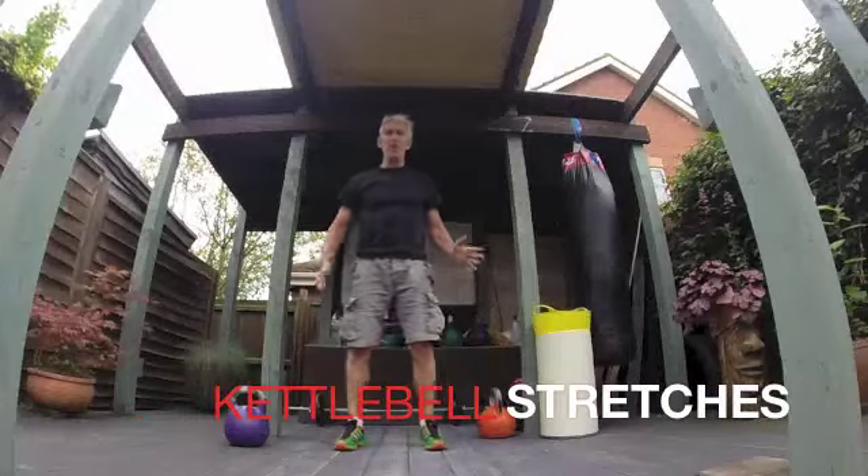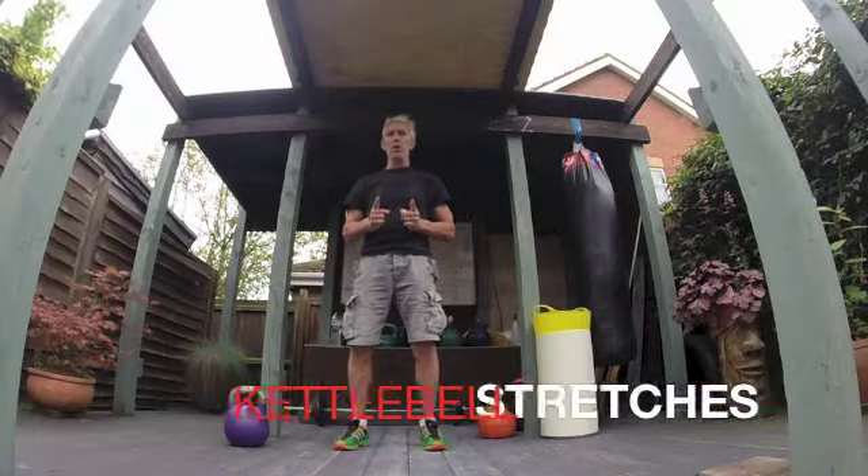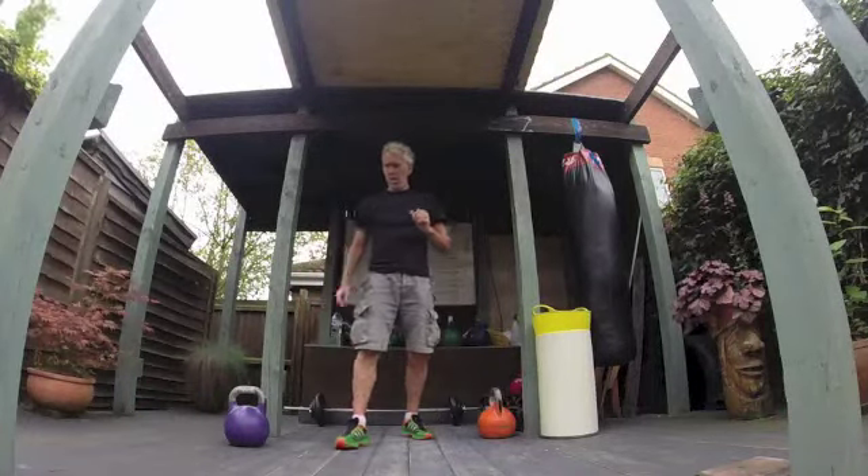Hey, it's Ethan here. This is just a quick video for you to use for your stretching.